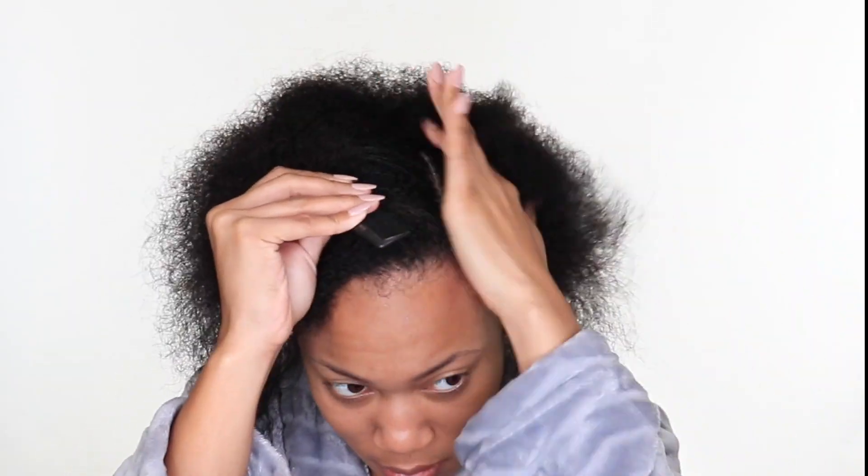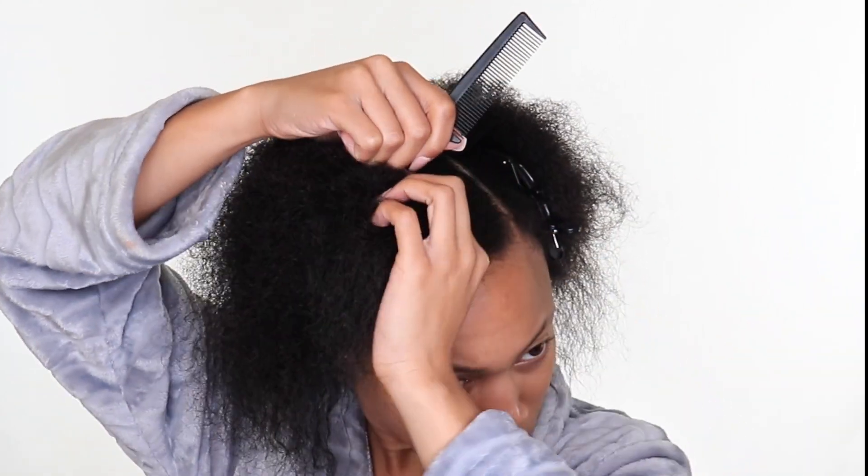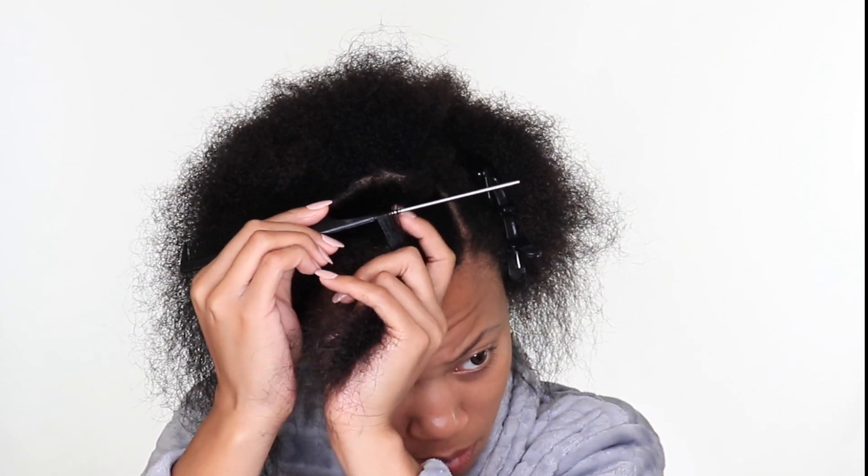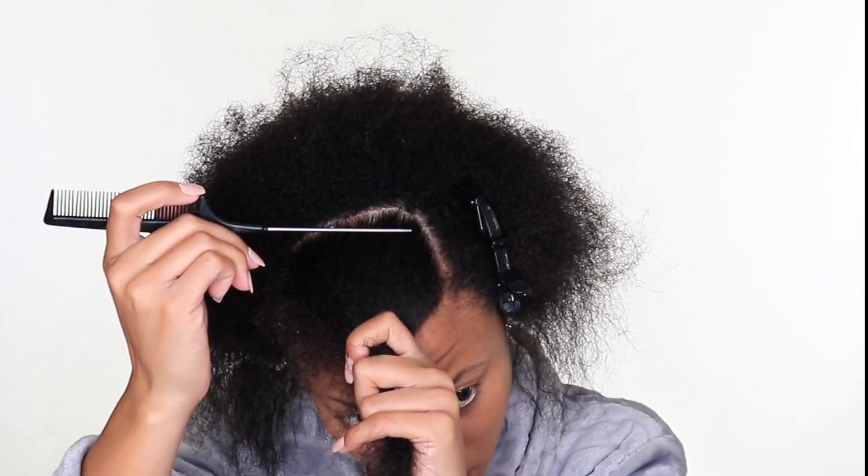We're starting off raw and in the flesh — disregard this 4C hair. If you guys are new here, welcome, you'll be along for this 4C ride. I've been transitioning for about a year now. I've always been natural but I've been on a heat-free journey — I have not used heat for all of 2018, just maybe a little blow drying here and there.